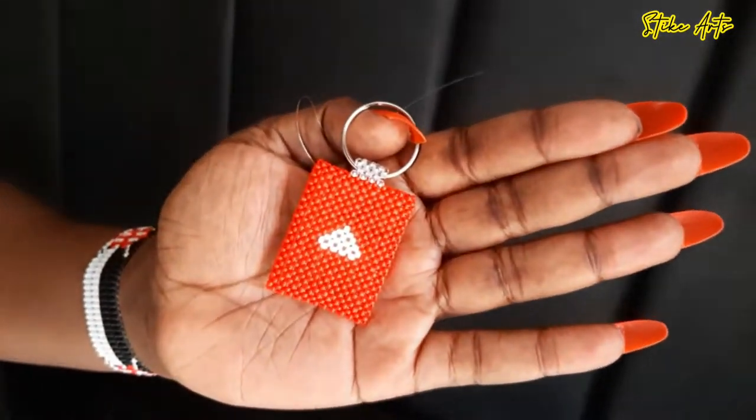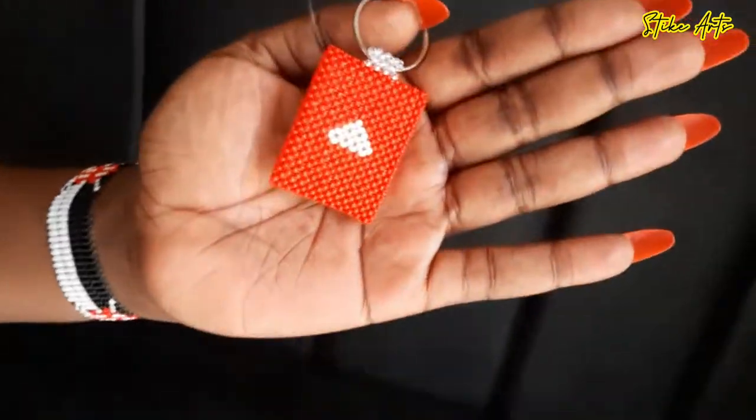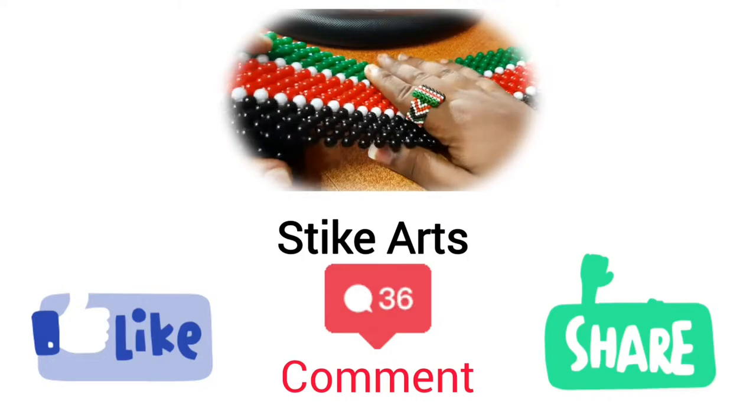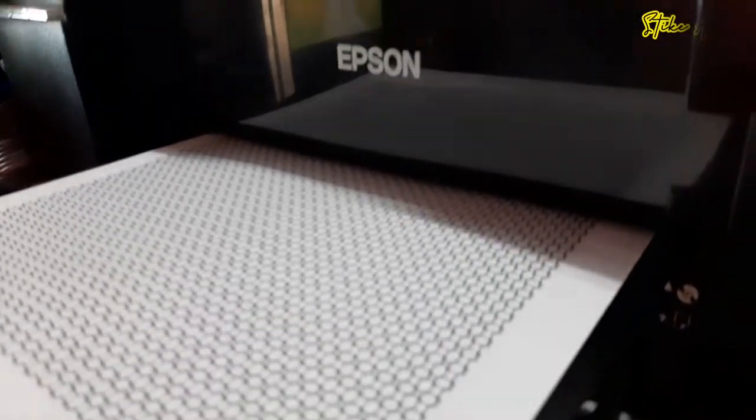Hello beautiful people and welcome back to yet another beautiful tutorial. Today we're going to be making this beautiful like button. Before that, kindly don't forget to hit that subscribe button, like, comment and share, and let's get right into it.